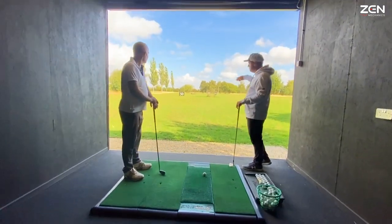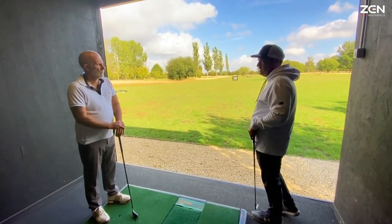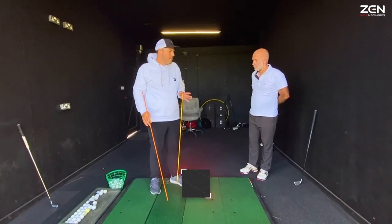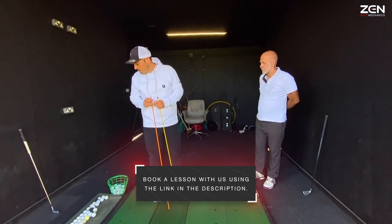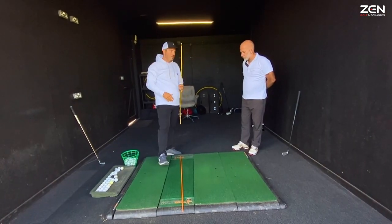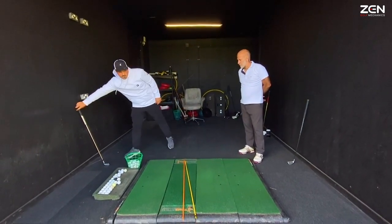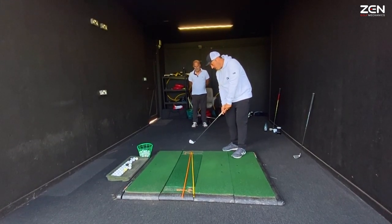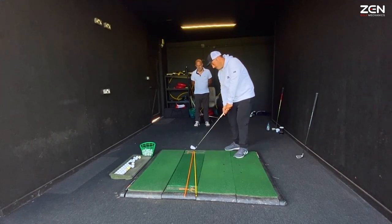Essentially a pull draw and a fade pretty much have the same swing direction, and that direction is left. What has the biggest influence on where the ball starts — the direction in which it starts — is where that club face is pointing at impact. So the club face is the orange, and then your path is what influences the curvature of the ball. Essentially, the club through the ball is moving in the direction of the yellow, swinging along the yellow, but the face is pointing down the orange.